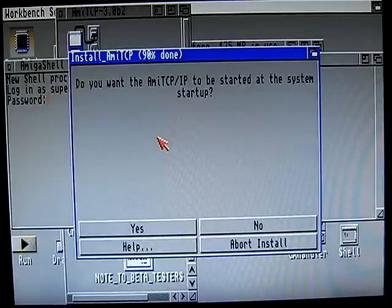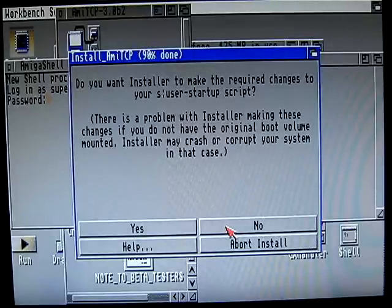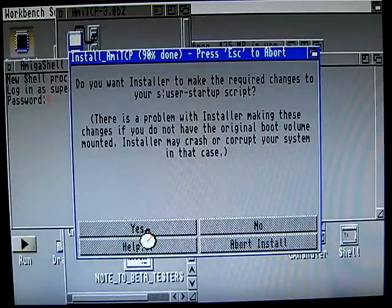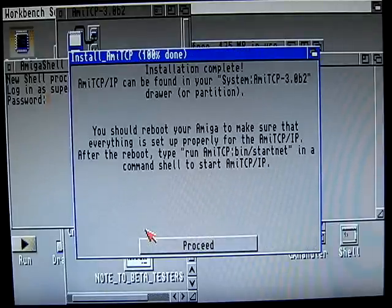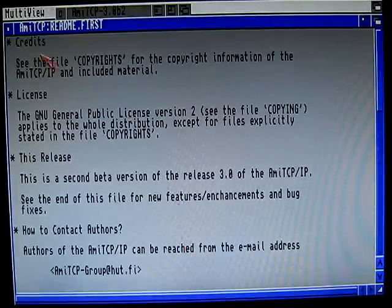Do you want TCP/IP to be started during reboot? I don't want it because I'm not using it every day. Would you like to change the user startup script? Yes. Do you want it inet started? Yes. Installation is complete.